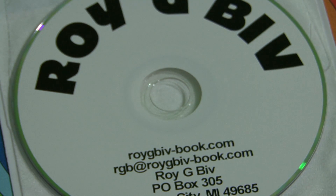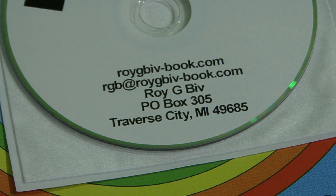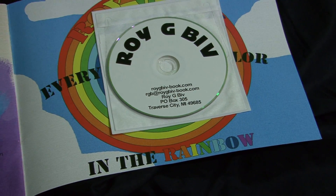The printing you see down here is how to get a hold of us. Our website, roygbibb-book.com, will get you to our site.